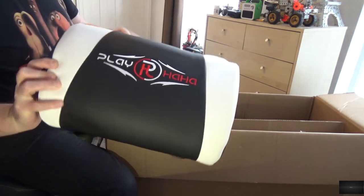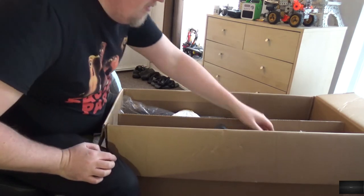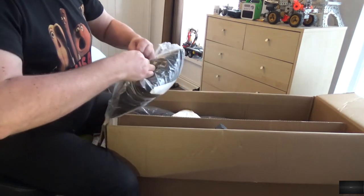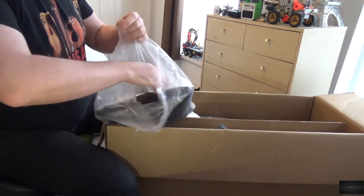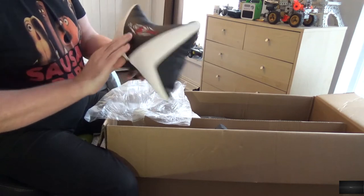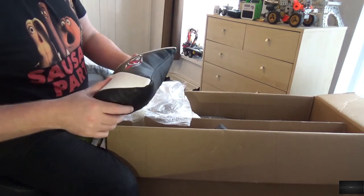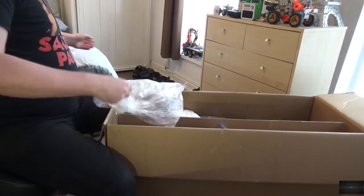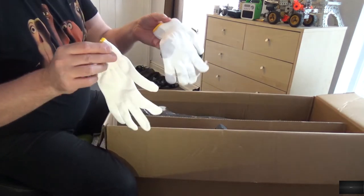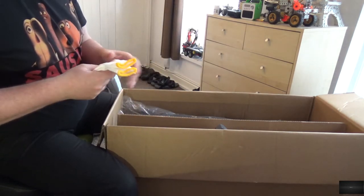I'm guessing this is the lumbar support, and this is the neck rest — the neck pillow. They'll have Playhaha branding on it. We also get a pair of gloves. I probably won't use them but they're there.